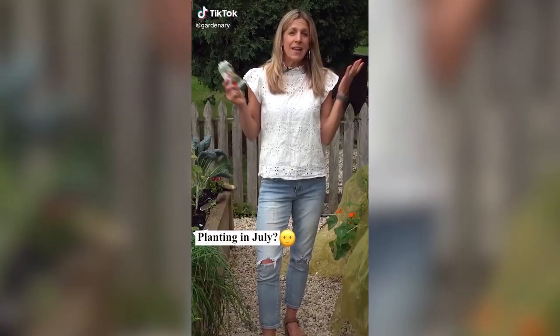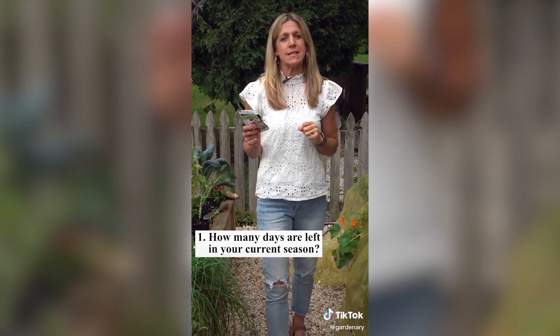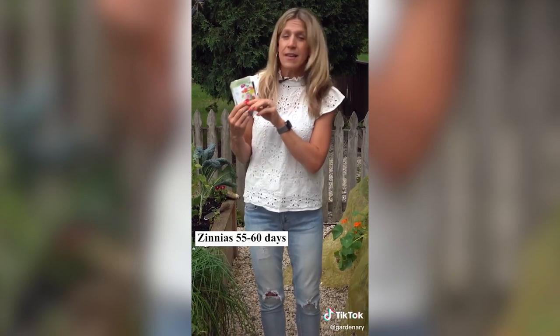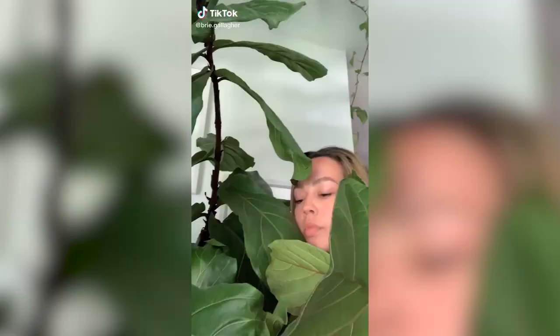Can you still plant your garden in July? Of course you can. You've got to know two things: one, how many days do you have left in your current season, and two, how many days it's going to take your plant to finish and be ready to harvest. Here are some examples of what I'm planting in July: zinnias ready in 55 to 60 days, beans ready in 55 days, cucumbers ready in 65 days, squash ready in 55 days, and of course some arugula ready like tomorrow.